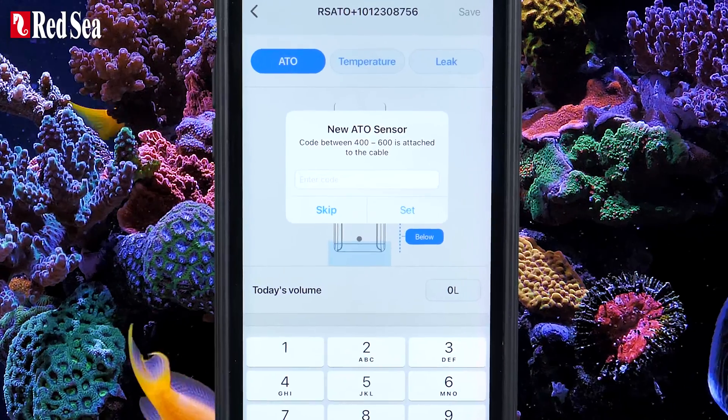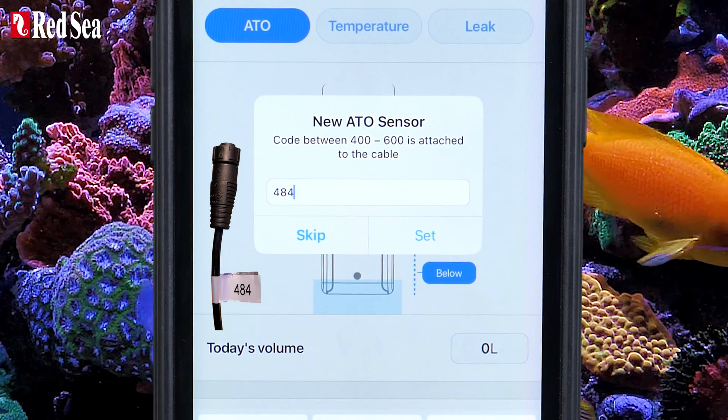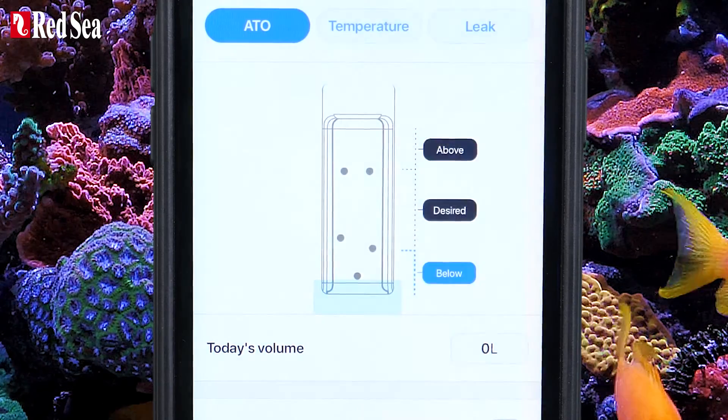Enter your calibration code, which is found on the cable connecting the sensor to the controller. Press Set to continue.